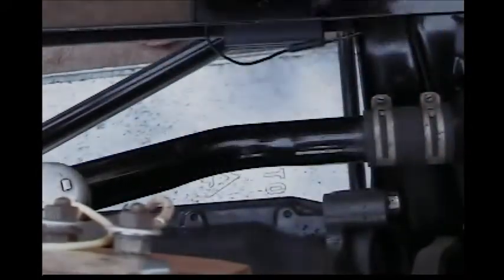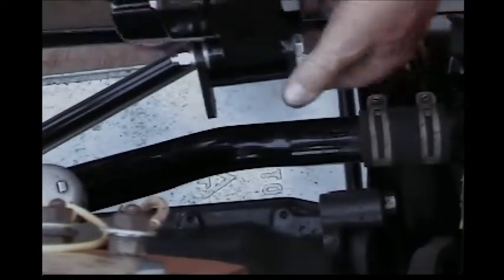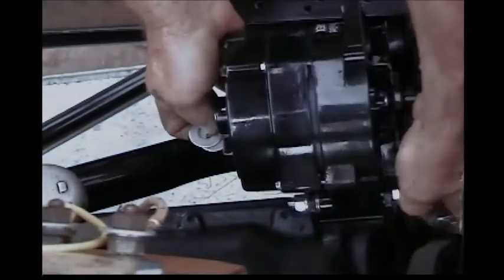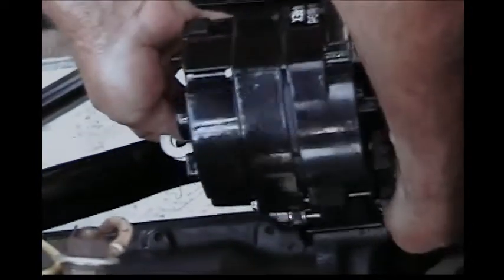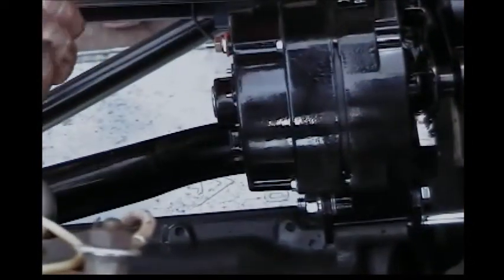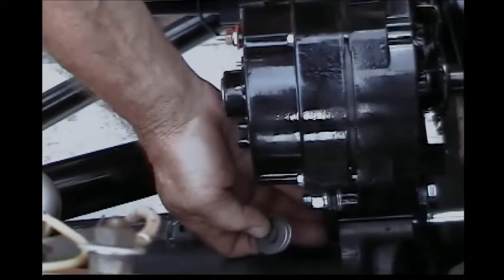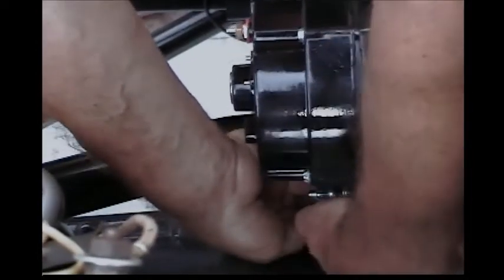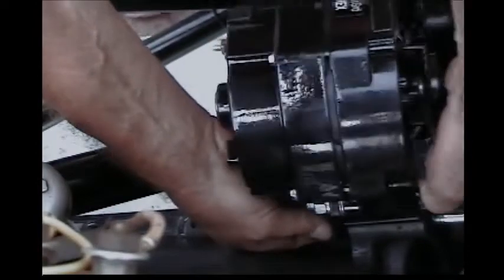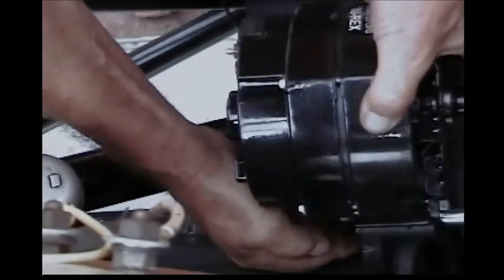We're going to install the unit right on the engine boss where the original generator was located, using the new bolts that came in the alternator kit. We're going to run the bolt through from the front to the rear and get it started through the hole. Then we're going to take the fat washers that are in the kit and put them behind the engine boss but in front of the back of the H bracket. It takes some wiggling sometimes to get them in there, but they tension up the alternator onto the boss. Wiggle the alternator a little bit, get them aligned, and get the bolt in.